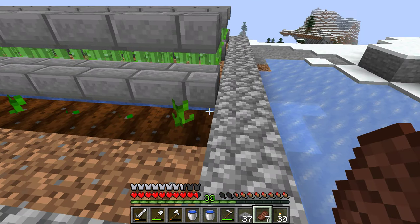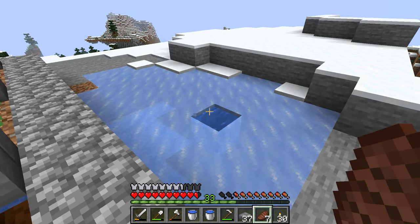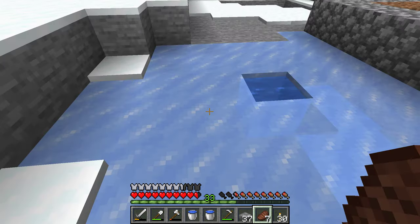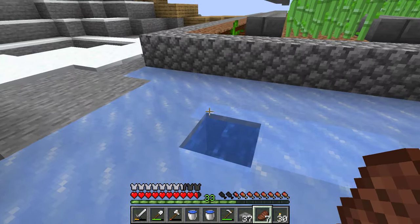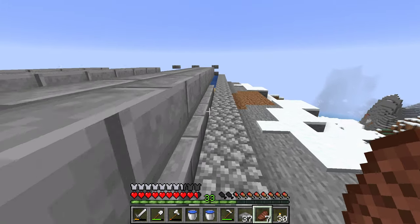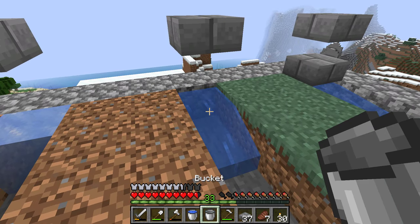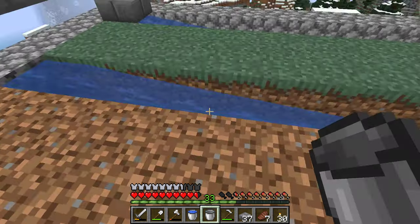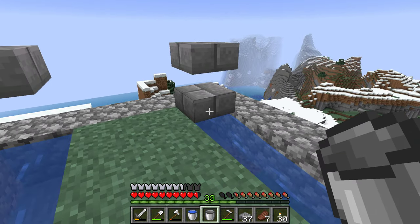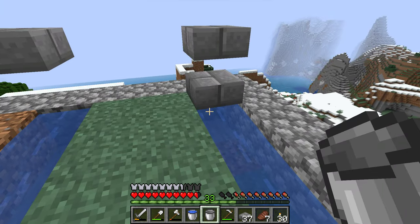Water in this biome does freeze almost instantly after you break it. But I made an example over here — you just have this running water here. This running water won't freeze, but this water will. If you cover it up with slabs, because slabs don't take up a full block, this block won't freeze if it's covered.